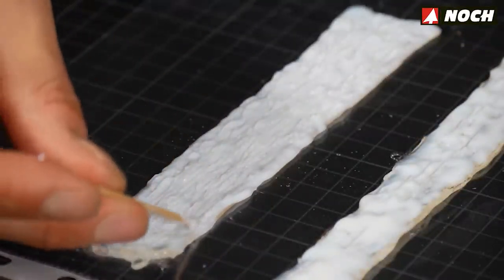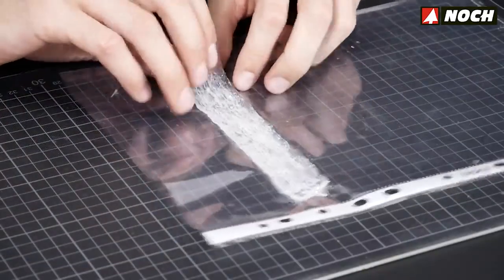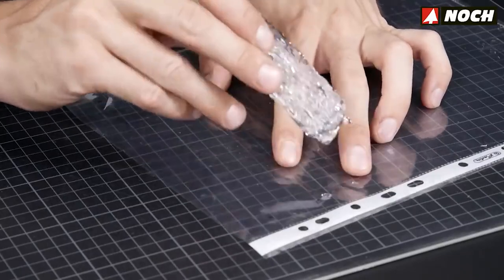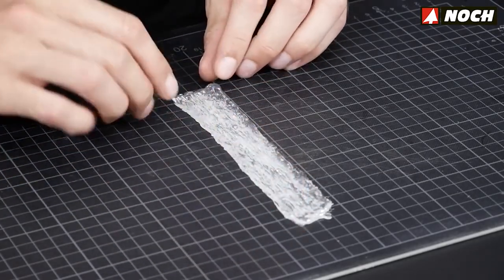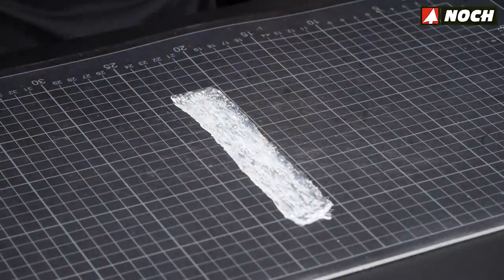Set the finished waterfall aside to dry at least overnight. Once the waterfall is completely transparent it can be carefully peeled off the sheet. It can be to your advantage to have made two waterfalls at the same time — if one gets damaged when peeled off, there's still another one to use in the diorama.